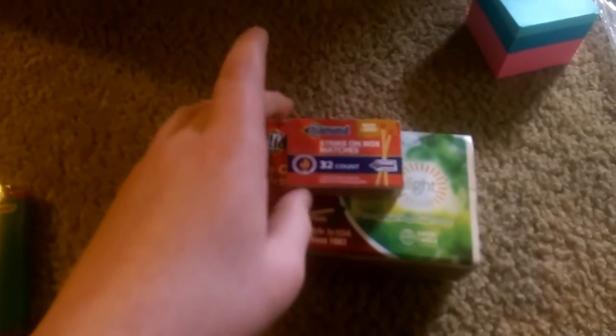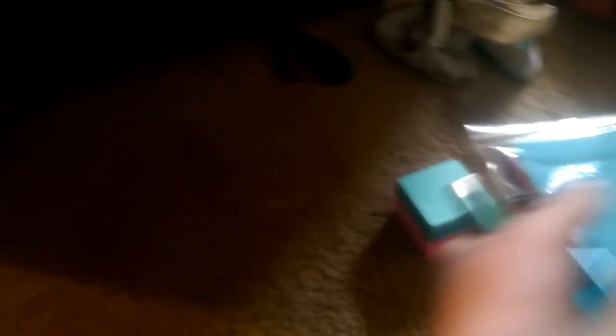Then the matches — I'd recommend getting waterproof matches because they're a lot better, but you can also put them in a watertight container. And then the lighters — you always want to make sure your lighters work. Even if it only makes a spark, it's not trash, because you can get the powder out of it and that spark will light it. So it's not always trash.